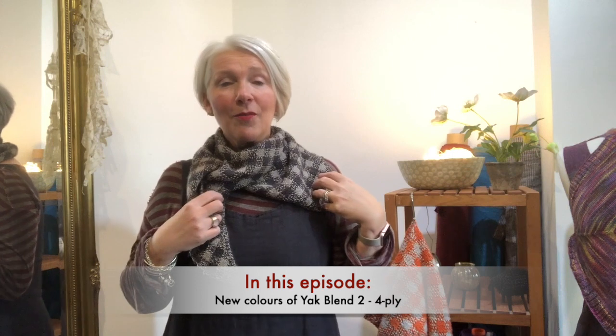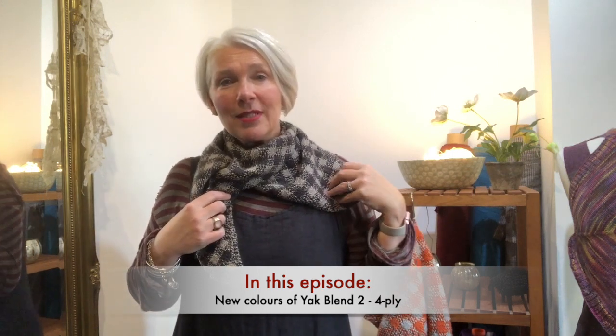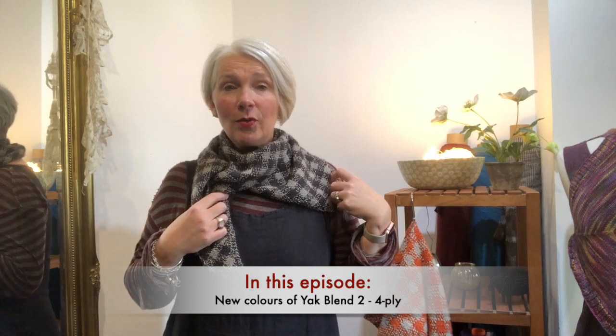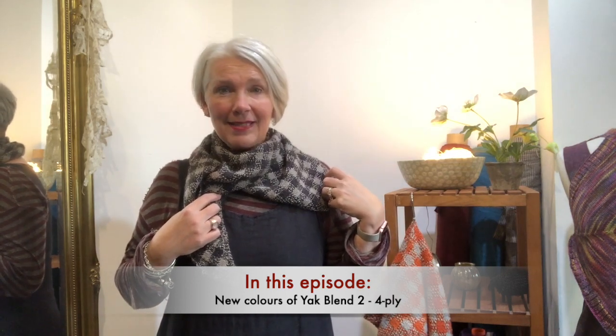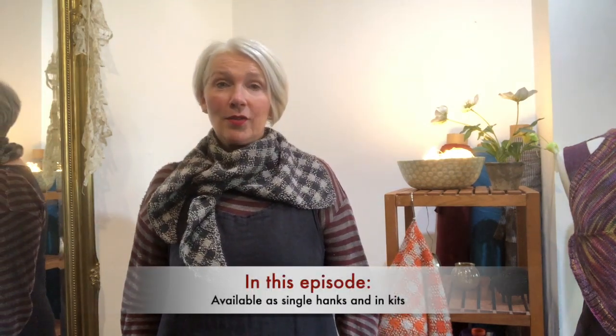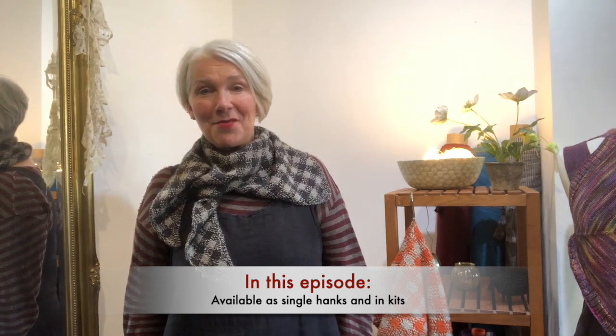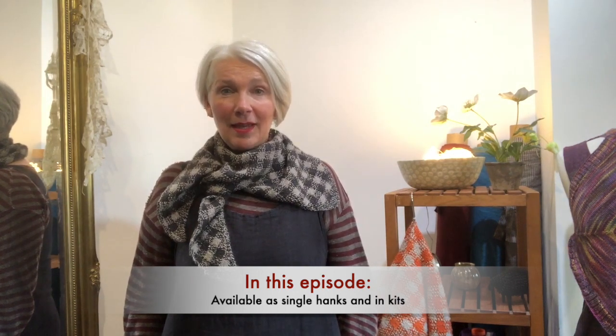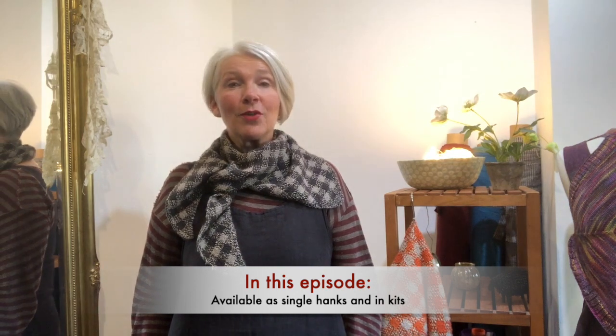This is the Gingham Wingham, one of my patterns. It was knit in a yarn called Yak Blend 2, which is a blend of silk and Yak Down. When I first introduced this pattern and the kits, I promised extra colours — they're finally here. They're available on the website now and I'll be showing them later on in the episode. But first, lots of apron ideas.